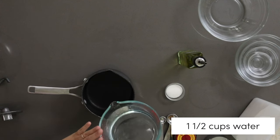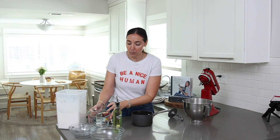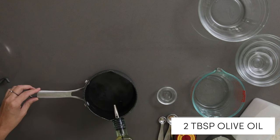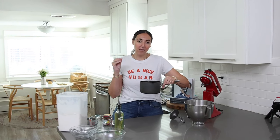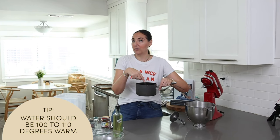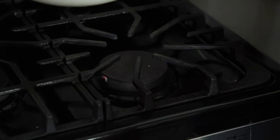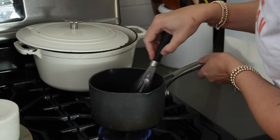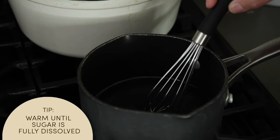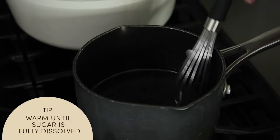We're going to start by adding one and a half cups of water to a small saucepan, along with a tablespoon of sugar and two tablespoons of olive oil. We're going to warm this on the stove until it's a little bit hotter than bath water — not scalding, just comfortably warm. You could also do this in the microwave, but I like the stove so I can keep a good eye on it. Once the sugar is fully dissolved, that's your sign you're in the right direction.